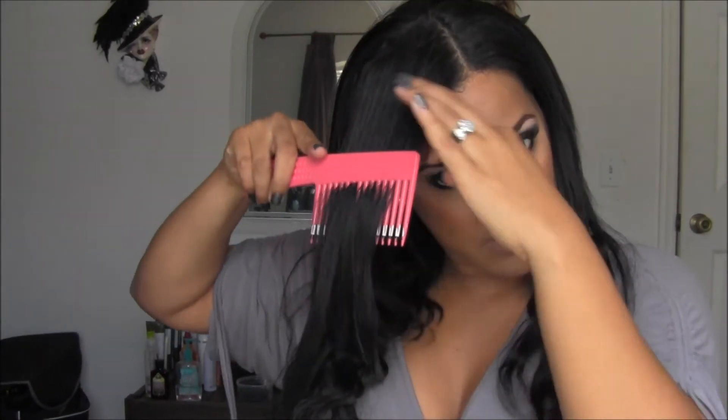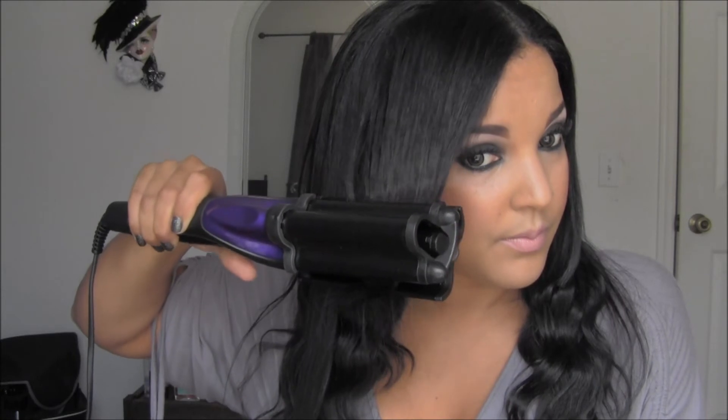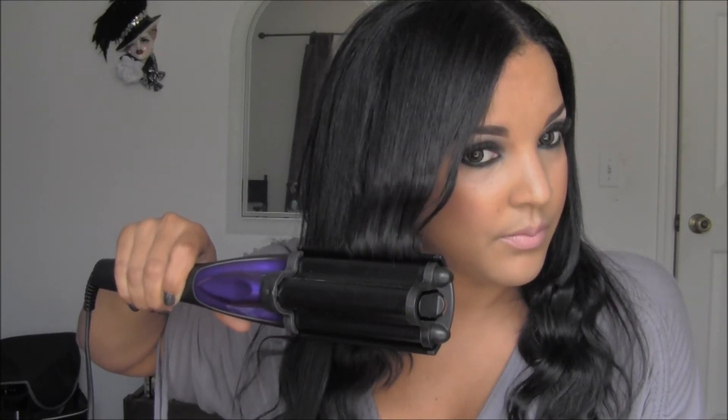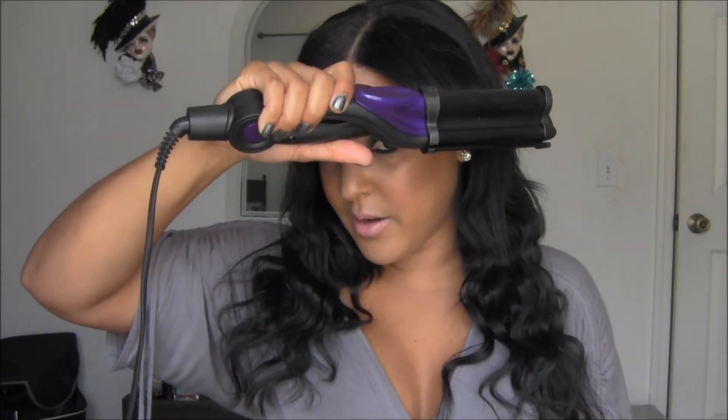I'm taking my bangs and I'm going to apply heat protector. What I'm doing here is just putting the waver at the end, so just from down here. It has created a small wave at the bottom. For the rest of my bangs in the front, putting some heat protector and then just waving the ends, just like I did on the other side.